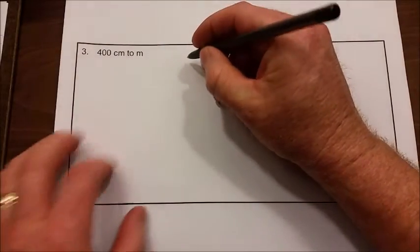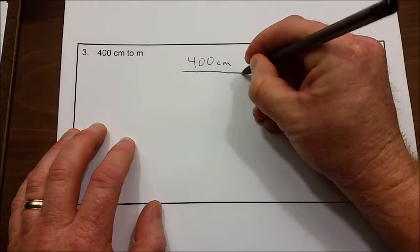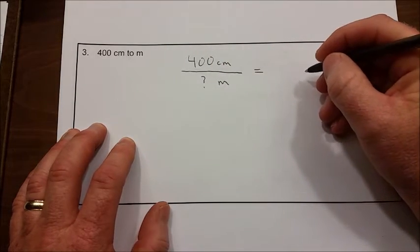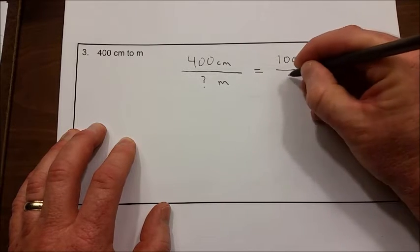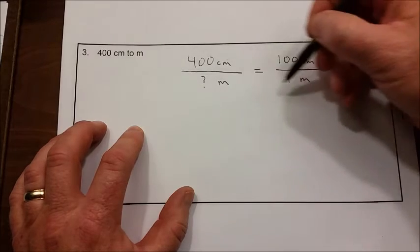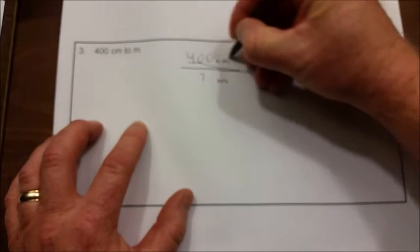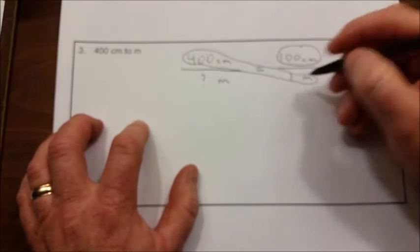Now let's do number three: we're going to convert 400 centimeters to meters. Let's set up our proportion — we have 400 centimeters and need to find how many meters that is. Looking at our star chart, we see that 100 centimeters is equal to one meter. Let's check that our units are on the same sides: centimeters on top, meters on bottom. Here's our bat, and here's our ball. We multiply the bat: 400 times 1.